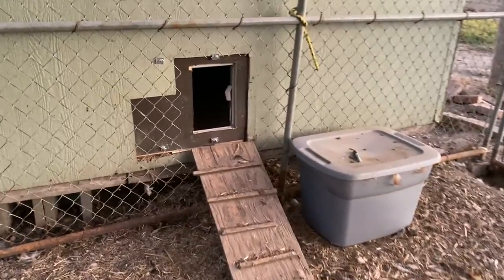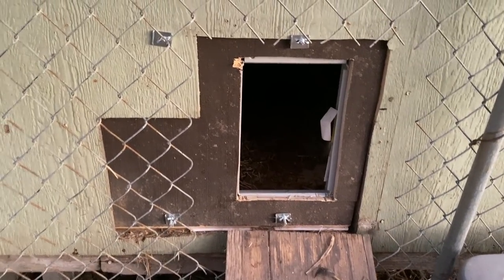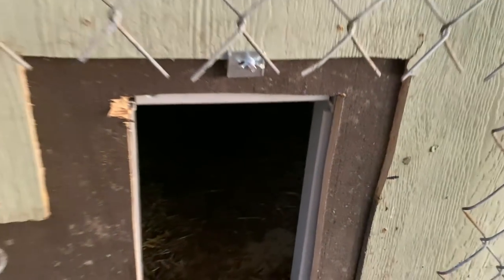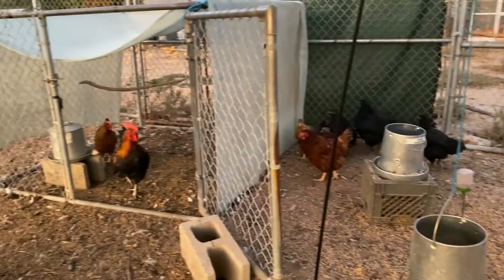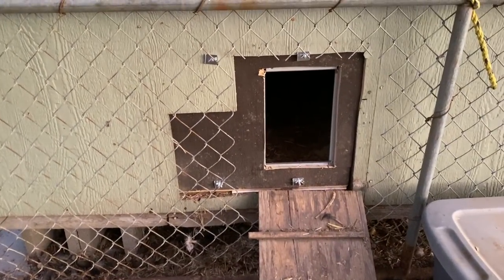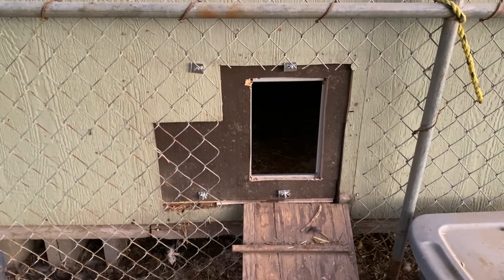It is the next morning and my automatic coop door is open! Here's the really ghetto-looking outside, but there it is — it's open. I forgot to peel this sticker off. There we go. The chickies are out — so happy! I know my door looks funky but it works and it's open, so I am happy.